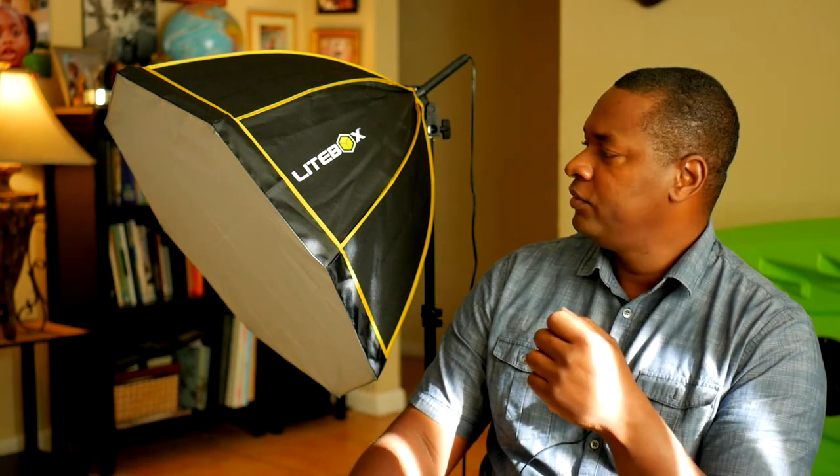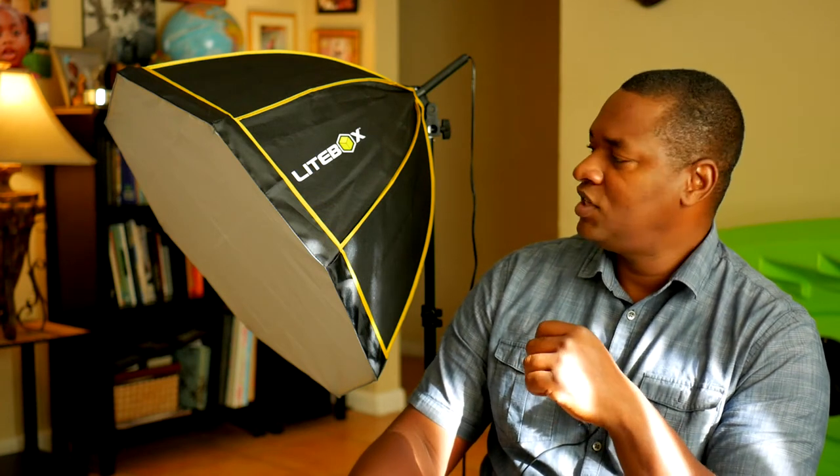So thank you to Lightbox for sending this out. It comes with two units — it's a pair of 26-inch octagon fluorescent continuous light softboxes. It's not a strobe or flash; it's a continuous light, which is great for video because it won't flicker. You can also use it for product photography, which I've been doing. If you're curious about an affordable, quality lighting system that looks different from the rest, stick around. Stay tuned.